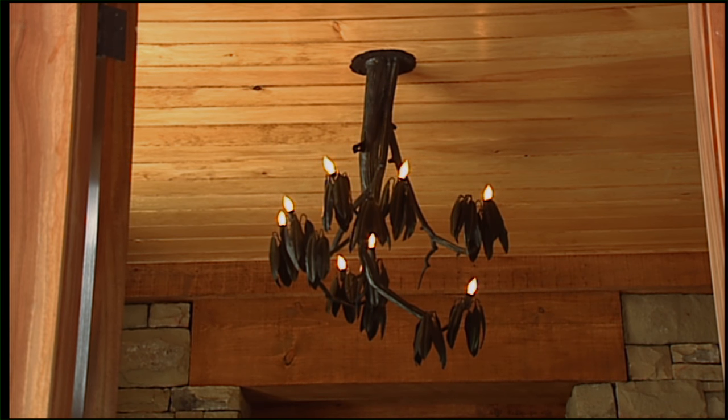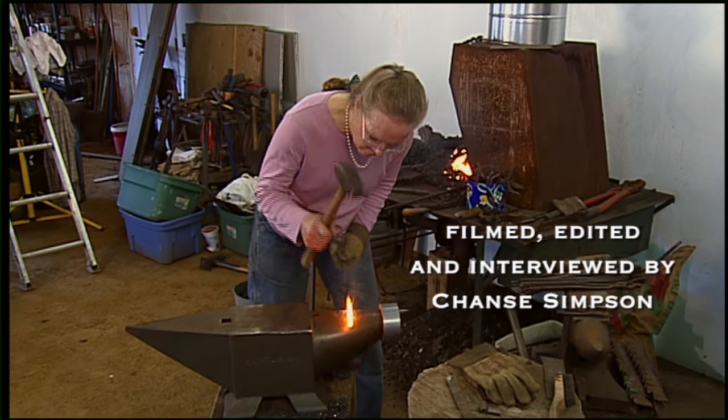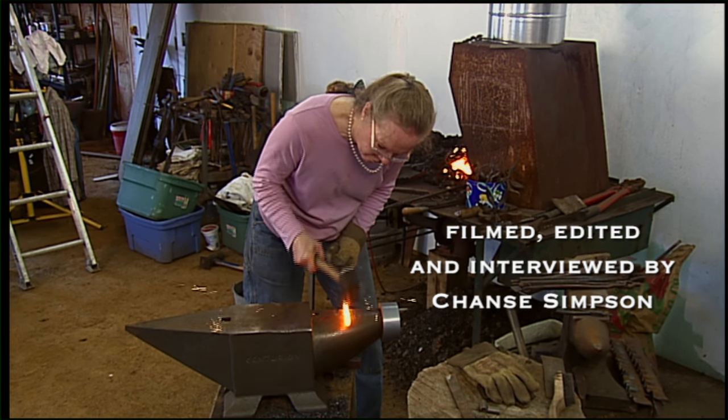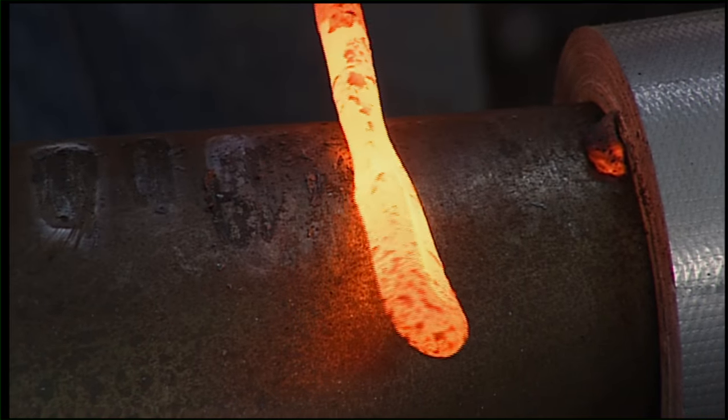It seems like if people have to engage their imagination to get over that gap — this is a piece of iron, but it's a flower — I kind of feel like if they have to engage their imaginations to complete the process, then they feel more connected with the piece.